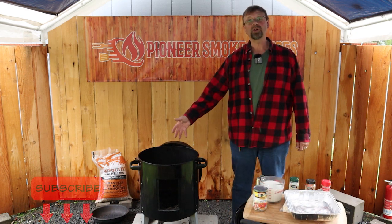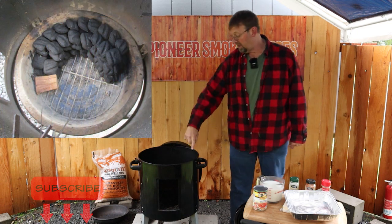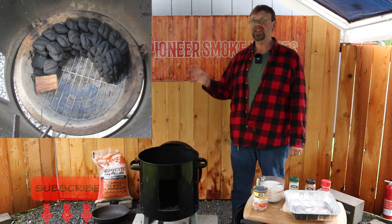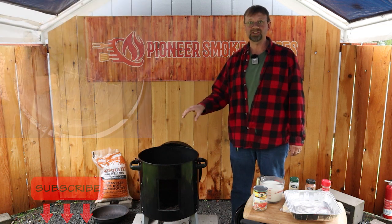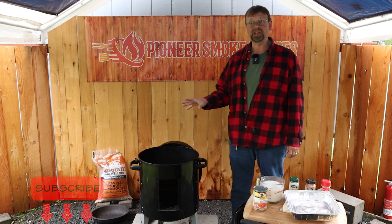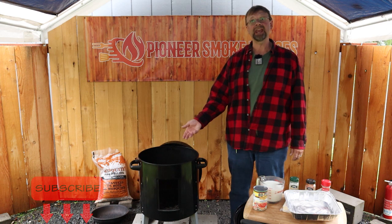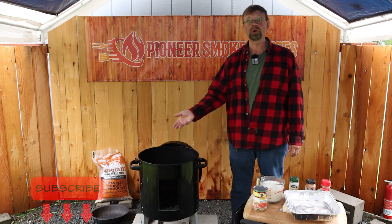Let's start by getting the smoker going. I have a picture here of the charcoal snake that I set up. I want to get somewhere in the 275 to 300 degree temperature range, so I'm doing what I'd like to call a six stack — that's two wide and three high — and that should net me about the temperature I want. If I need to go up a little, I can add a few pieces of lump charcoal to the top or a few pieces of wood blocks.